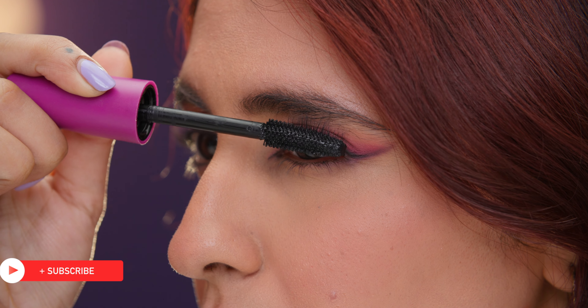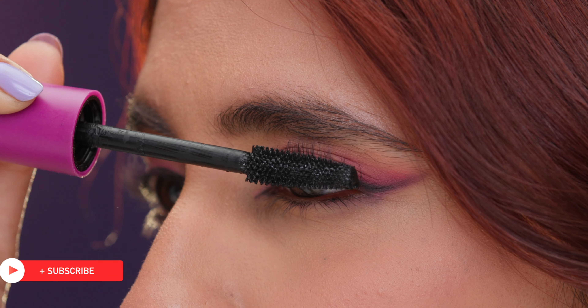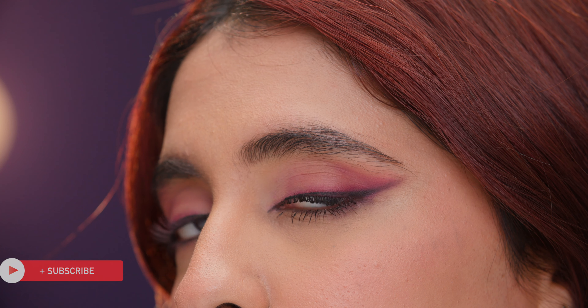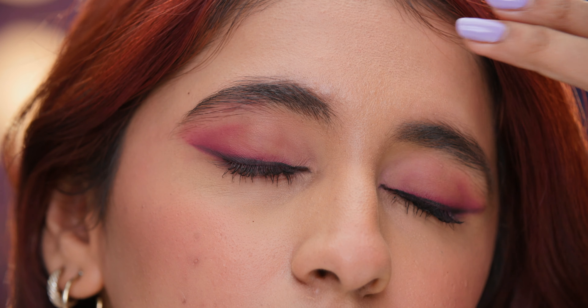Make your own lash primer for healthier, fuller lashes. Use some petroleum jelly and a drop of castor oil before you apply mascara. Warm it by rubbing the mix on your fingertips and gently applying it on your lashes.